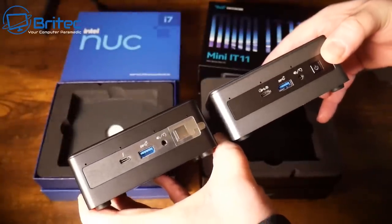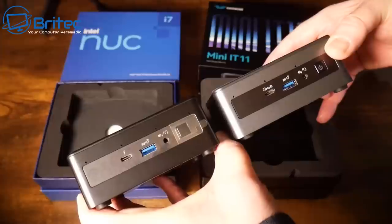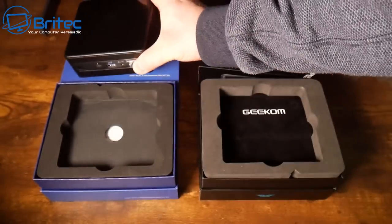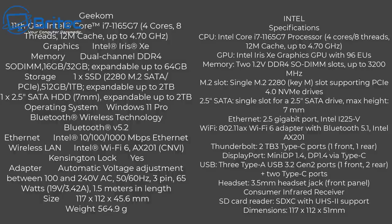There are a couple of main differences: the Intel has a better ethernet port at 2.5 gigabit, while the Geekom only has a 1 gigabit ethernet port. Also, the Intel has Bluetooth 5.1 and the Geekom has Bluetooth 5.2 — so not much difference there.